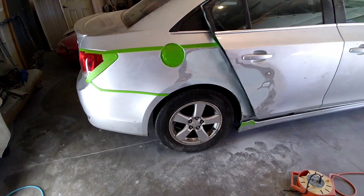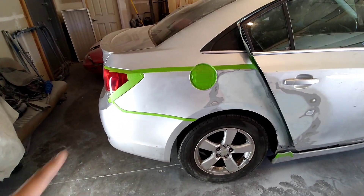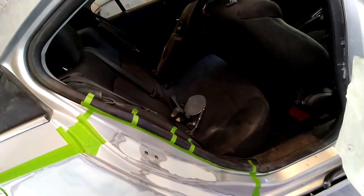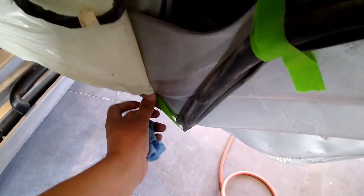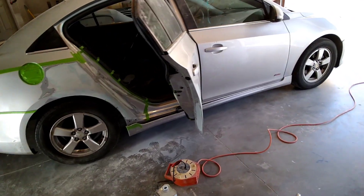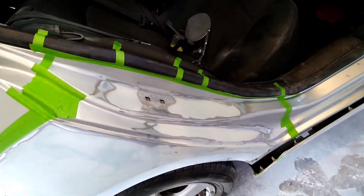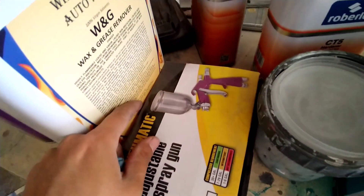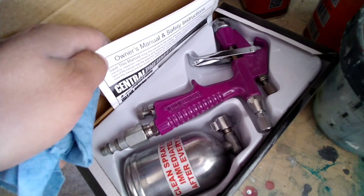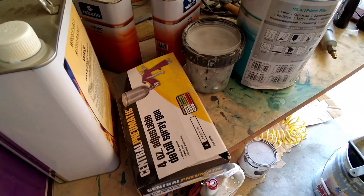Alright guys, we went ahead and did the sanding — we're good to go. We just need primer in there. We already taped everything that needs to be taped, we just need to put our plastic protection sheeting on — you guys have seen it on previous videos. We got to put that roll of plastic in there so we can start priming. Since we do have a couple little detail areas, we are going to be using a new tool — I went to Harbor Freight and got myself a four-ounce adjustable detail spray gun. This should help us get through those little details and make sure we have a nice well-done finish with primer, base coat, and clear.